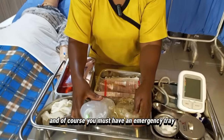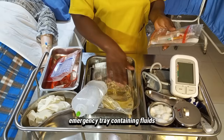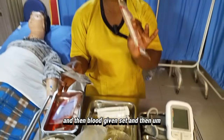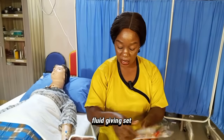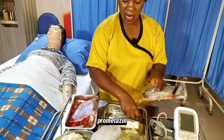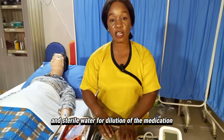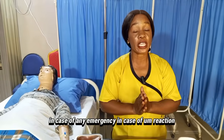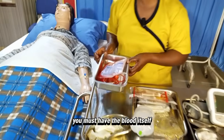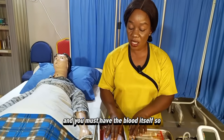You must also have an emergency tray containing fluids, normal saline, blood giving sets, and fluid giving sets. You must have syringe and needle, hydrocortisone, promethazine, and sterile water for dilution of medication in case of any emergency — in case of blood reaction from the patient. And of course you must have the blood itself.